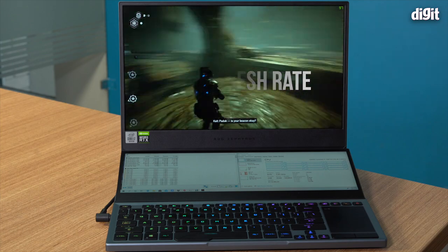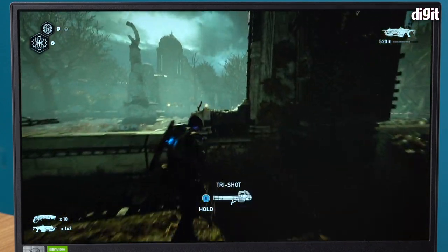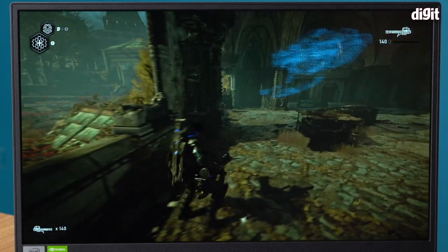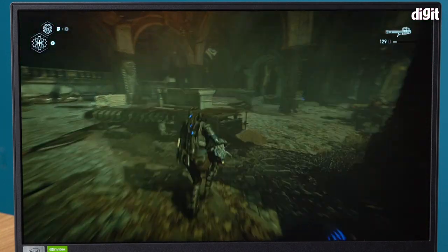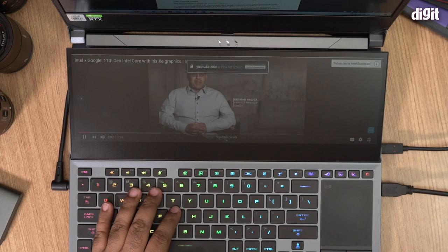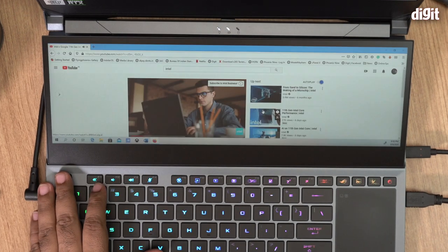The display is a full HD IPS panel, Pantone validated, with a refresh rate of 300Hz. Just at the beginning of this year at CES in January we were only seeing prototypes of laptops that might have a 300Hz display. Now this is a mainstream machine, available for sale today, and it's not the only laptop from Asus with a 300Hz display — it's going mainstream.